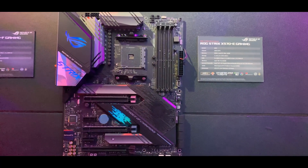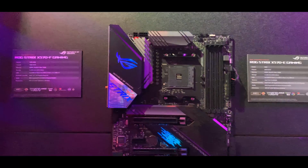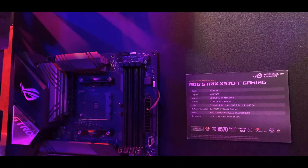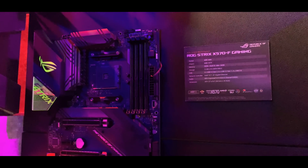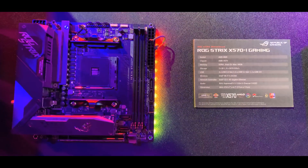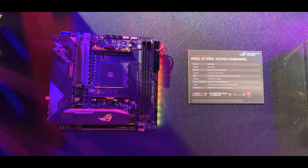Probably one of the more affordable boards, though I am hearing that a lot of X570 boards are going to be quite expensive. The ROG Strix X570-F Gaming is kind of the same as the X570-E, with plenty of really nice looking lighting on that board as well. And if you can't quite stretch to the Impact and need a straight mini ITX board, there's also going to be a ROG Strix X570-I Gaming, which looks a lot like the previous ROG Strix mini ITX boards from ASUS.